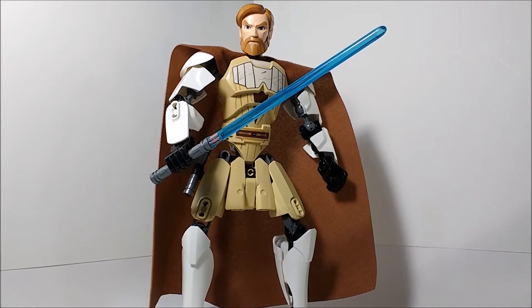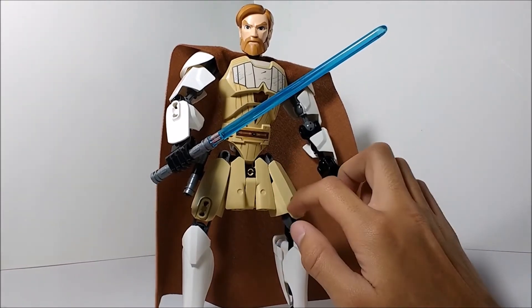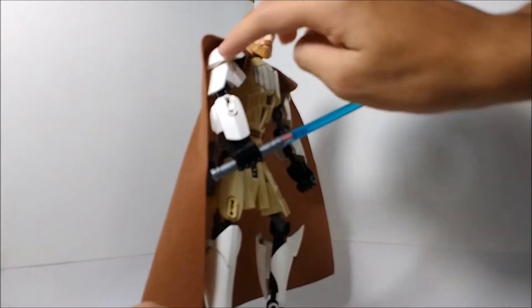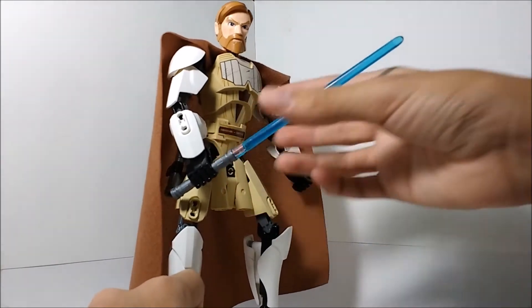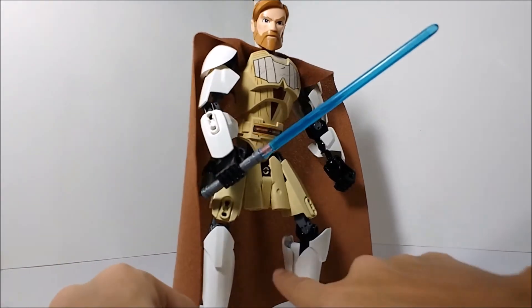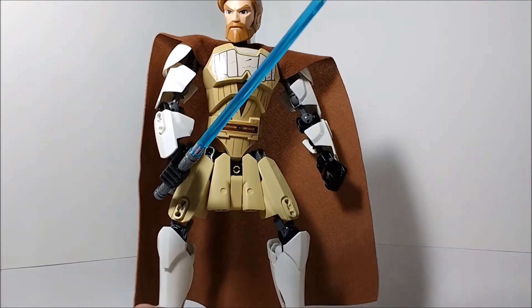There honestly isn't a whole lot else to Obi-Wan Kenobi. Some pieces I find interesting are the shin pieces — those are still pretty new to me since I haven't gotten many Star Wars Constraction sets. These armor shells I've never seen in tan before in this length. The shoulder pad type pieces, the round ones, are very useful for MOCing and you get two of them in this set. The actual lightsaber blade and hilt pieces are really cool to get, along with those Hero Factory beast claws in white, and of course the cape is also a really cool piece.